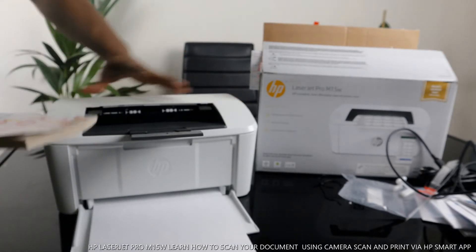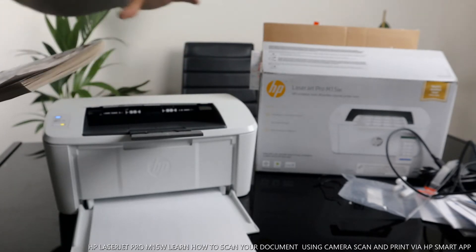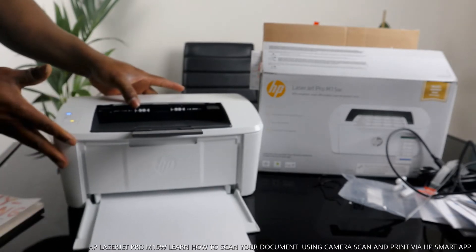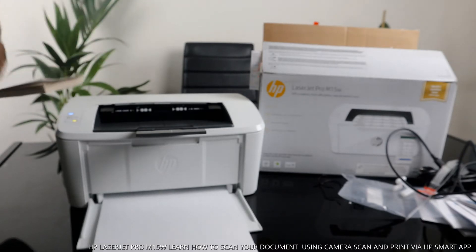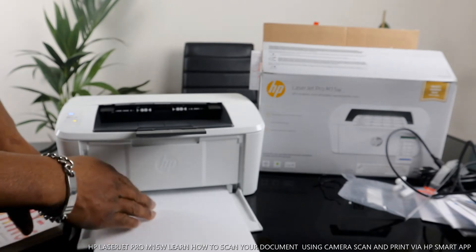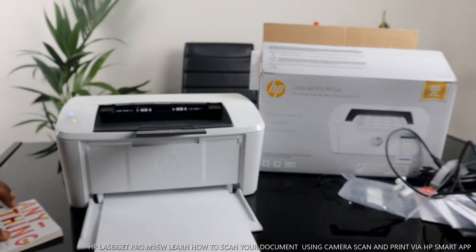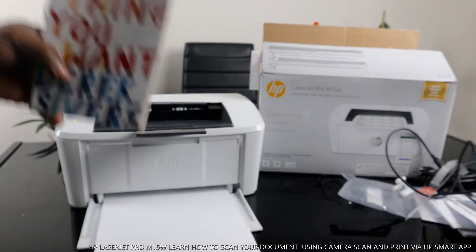There is no physical scanner, but I want to show you how you can actually scan your documents from the app and send it to this printer to print it out. You can also print a PDF document or a photo — just make sure you have the photo paper and adjust it, then go to the app, take a picture, and print it out.